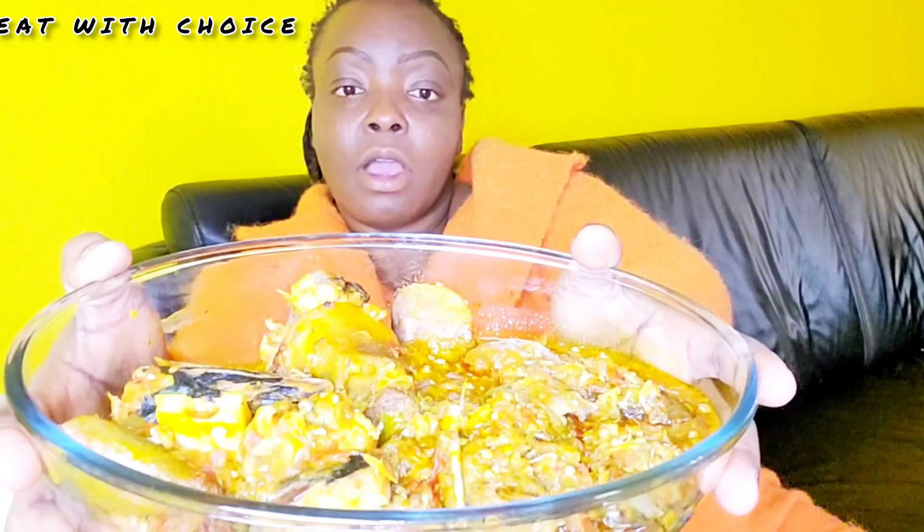Okra soup with fish — that's mackerel fish. Also mackerel, cow leg, beef, and some dry fish inside. The dry fish is scattered inside. And I have my plantain fufu — this is my plantain fufu — and also a very chilled cola.